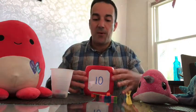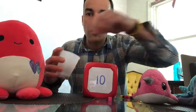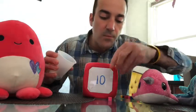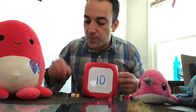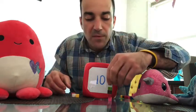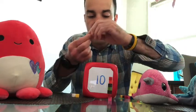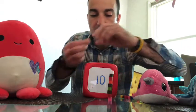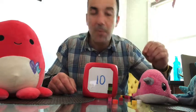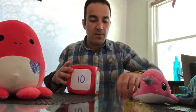All right, let's see if Baby Narwhal is right. Miss Octopus is going to count them out. We're going to count them in front of the ten to see if we're correct. Let's go ahead and make a little tower: one, two, three, four, five, six, seven, eight, nine, and ten. Oh my tower fell, but did I have ten? Yeah I did! So we were right. Thumbs up, good job Baby Narwhal!